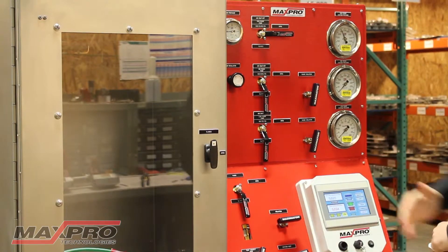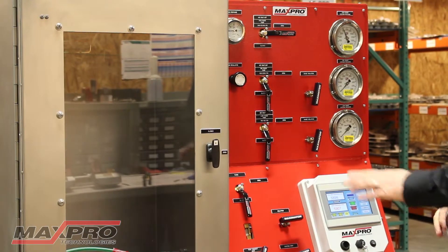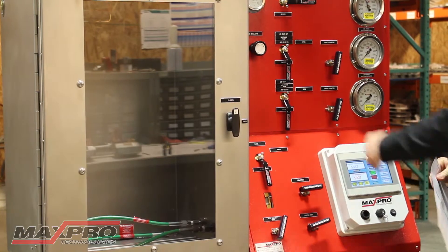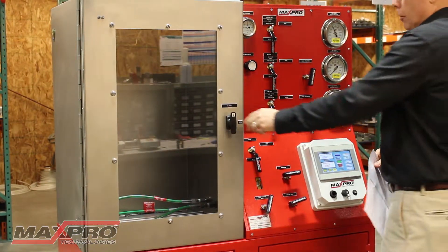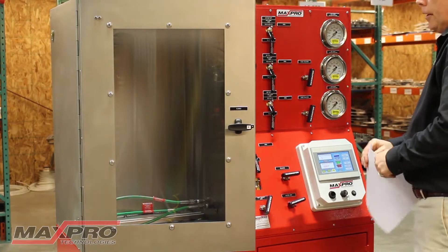So now we've got the proposed pressure at 6,000 psi. One of the nice safety features of the unit — if you open the door up, it will automatically vent the system so you can't get inside the chamber with pressure on it, then drop the pressure down on the gauge.